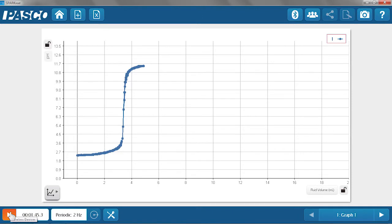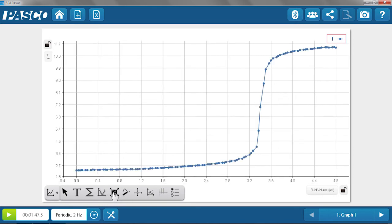Just minutes after starting this titration, we have a nice titration curve. I'm going to stop data collection and autofit this graph. There we see this beautiful titration curve, and from here we can analyze the equivalence points. Depending on the acid-base titration you're doing, you could explore strengths of acids, concentrations of acids, even polyprotic acids and bases. This is a great tool and setup for acid-base titrations. If you want to learn more about this and any other wireless sensors, go to pasco.com/wireless.